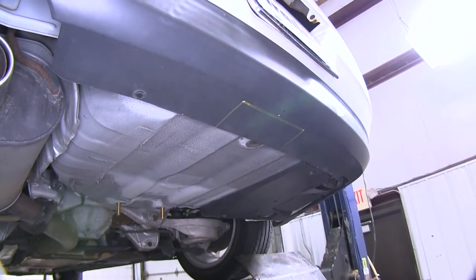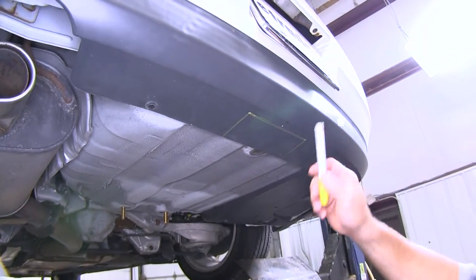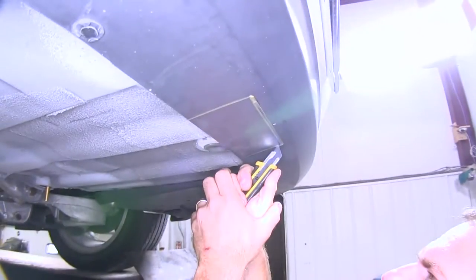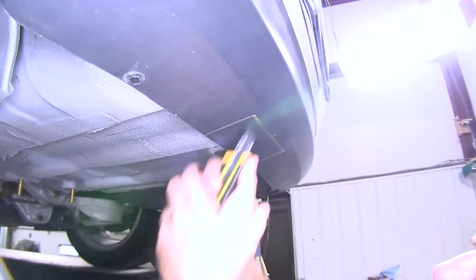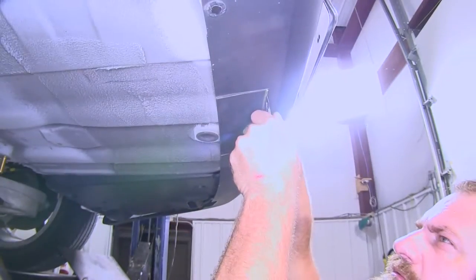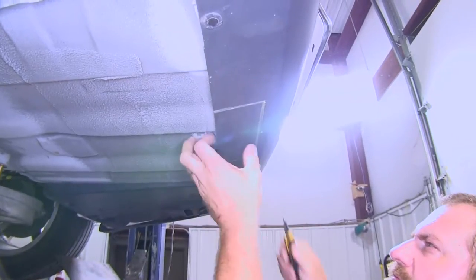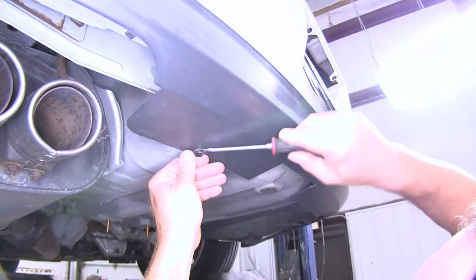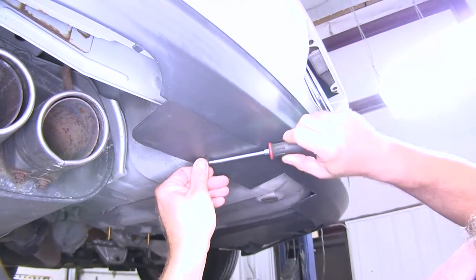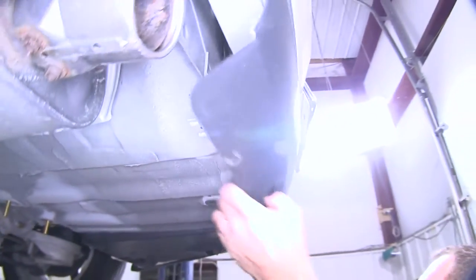We're going to use a razor knife, but you can use a pair of tin snips and shears or a rotary tool. We'll just make a couple of marks — it's going to cut pretty easy. We're also going to need to remove this plastic push pin here; pry out on the center, put our screwdriver in, take that pin out, and that's going to let us have a little bit of stretch on our bumper.